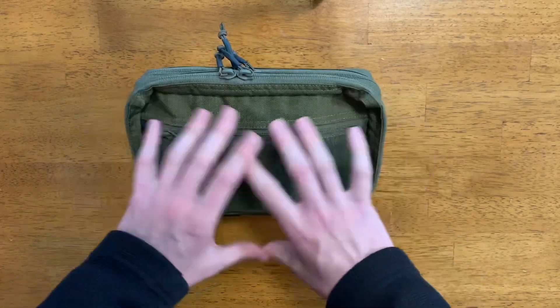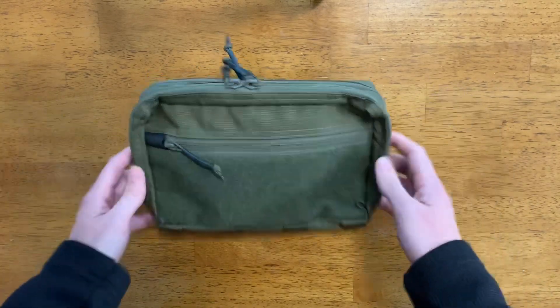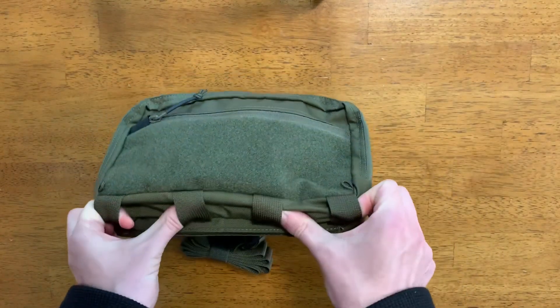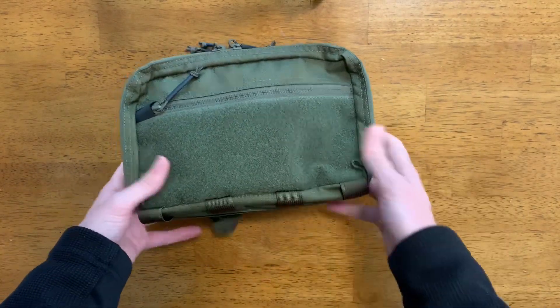It is waterproof — it has two coatings of PU waterproof — and it is made of 500D Cordura nylon. Really high quality materials that go into this, as well as really well manufactured and designed. It also has some loops at the bottom, probably for attachments like tourniquets, anything you need quick access to down below.